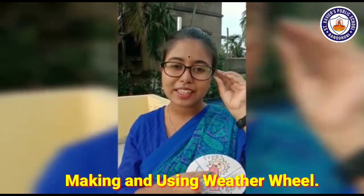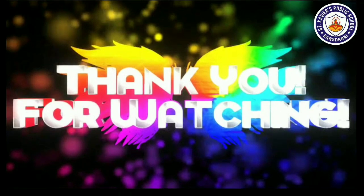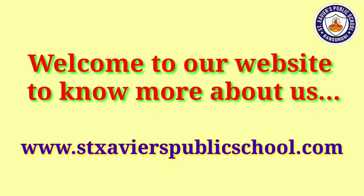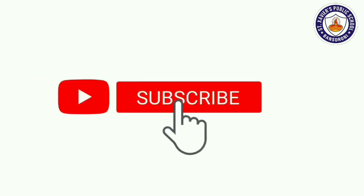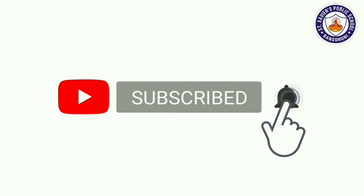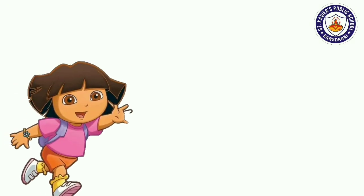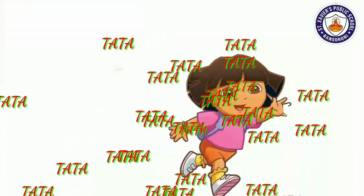Take care, children. Bye-bye. Thank you for watching the video. To know more about us, click www.saintjavespublicschool.com. If you like our video, then share and subscribe, please. That's all my friends. I'll see you again in the next video. Bye-bye.